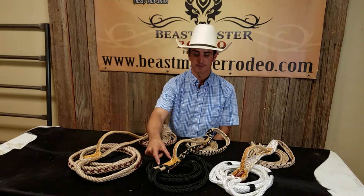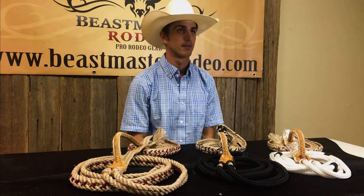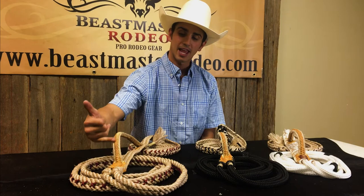The next part of the rope is called your block, and the block is just personal preference. Our pro bull rope series block is a little bit smaller than our signature rope series block. The next part is the handle.